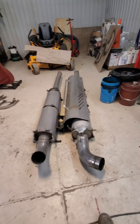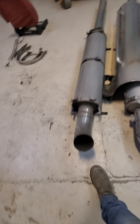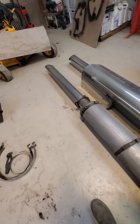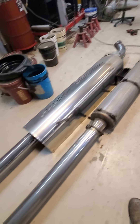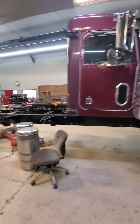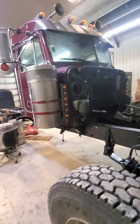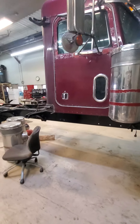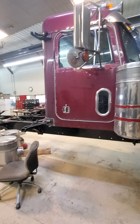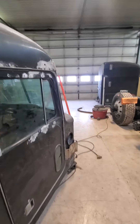If anyone's looking for a set of stacks — these were just replaced not long ago, they've got chrome elbows and they're in really good shape — we're going to go with a set of straights, so if anybody's interested in these with the shields, I'll make you a really good deal. That's the project. We've got to come up with a name — I have one in mind that we might talk about later. For now it's just a bucket of bolts and a bunch of spare parts. We'll catch you on the next one, thanks for watching.